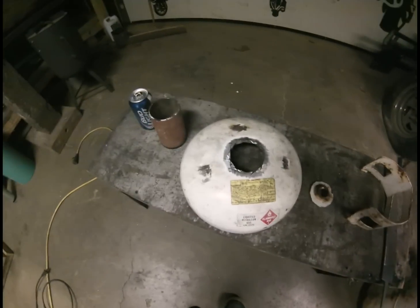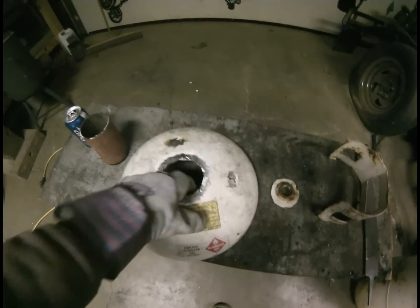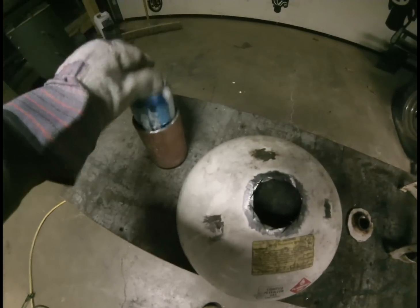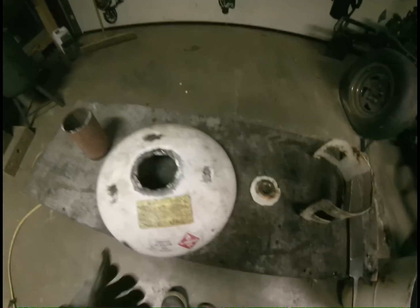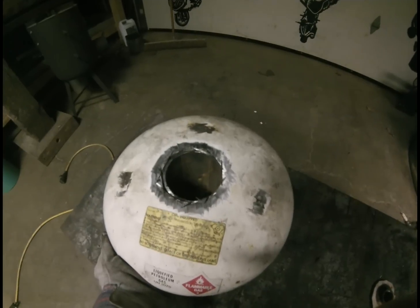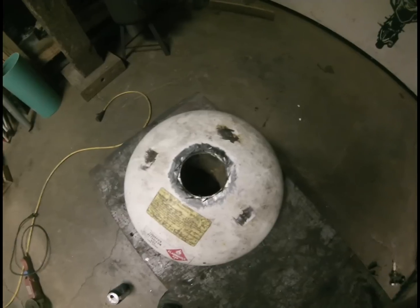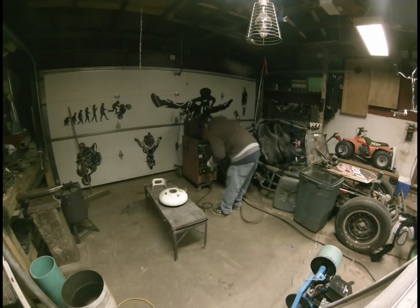First thing I'm going to weld is a pipe going down through the lid. I selected this size right here — it was a chunk of a basement jack — and an aluminum can fits down it easily, so this is what I'm going to use. I cut the hole out with the grinder. It's hard to cut a round hole with a grinder, but there we go. I cleaned it up and I'll weld it up and grind it down a little bit and it'll look nice.